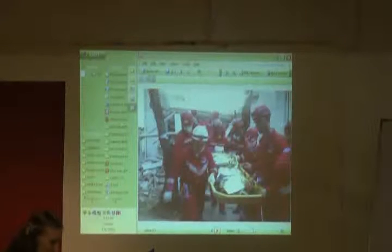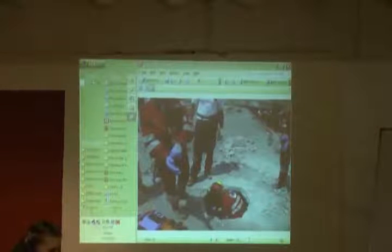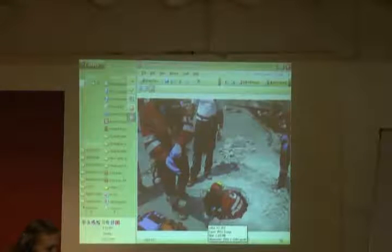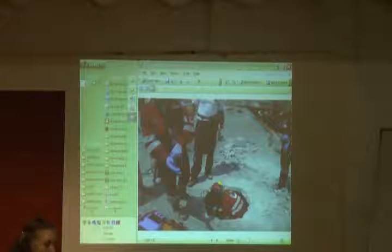It was a three-day training course. This is part of the course, and this is part of the course as well. As I told you, the drill team with this equipment made the hole, and then the first team goes inside.